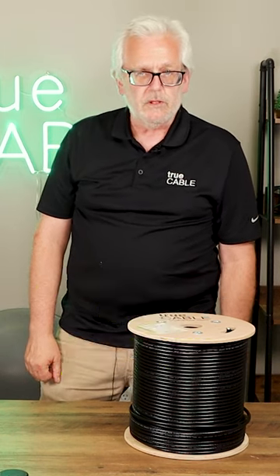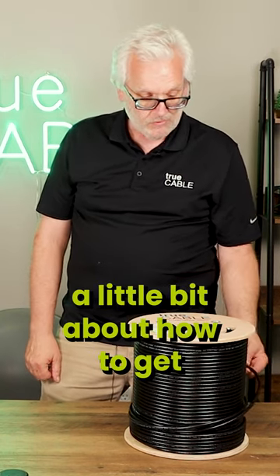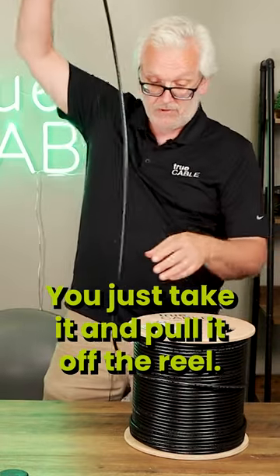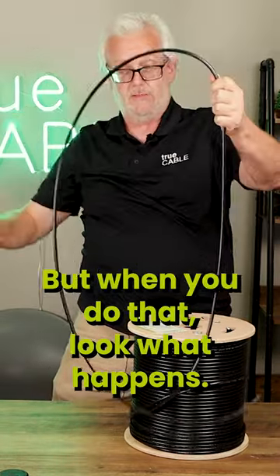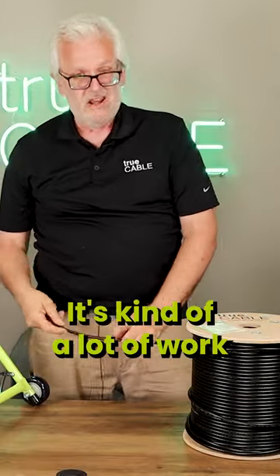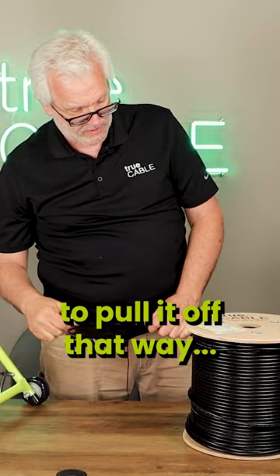Hi everybody, this is Dave from TruCable. I'm going to talk to you a little bit about how to get your cable off the reel. You just take it and pull it off the reel. But when you do that, look what happens — it turns into a coiled up mess on the floor. It's kind of a lot of work to pull it off that way.